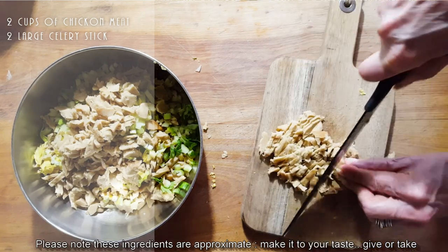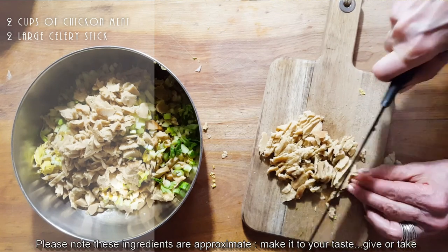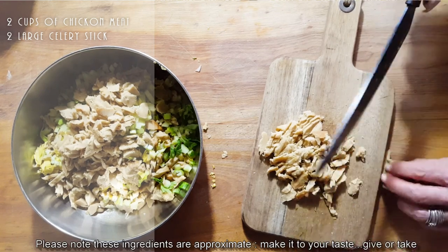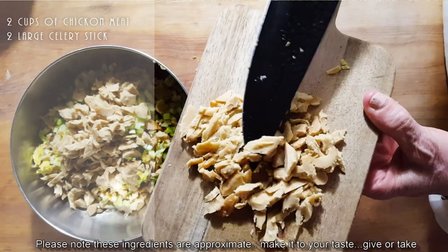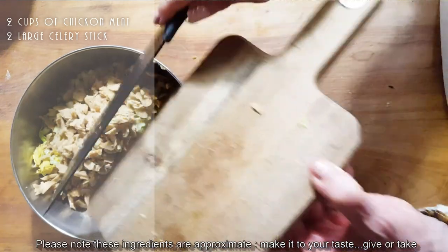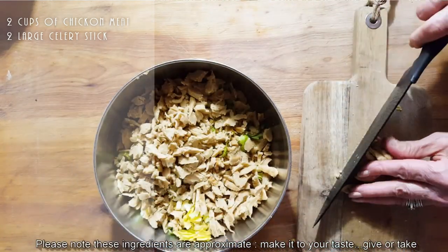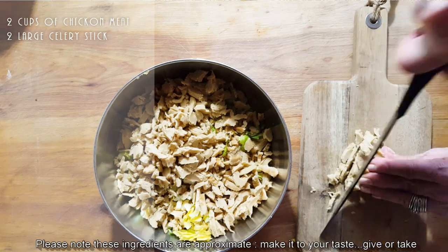Make the full batch if you're gonna make it because it really is delicious and it's gonna go a long way. You don't want your pieces super small and you don't want them super big — there you go.